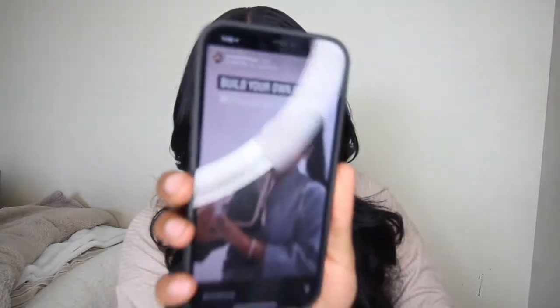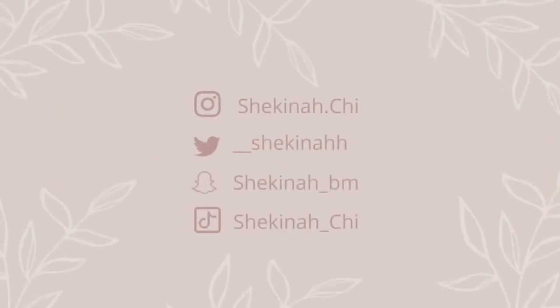Hey everybody, welcome back to my channel. My name is Shekinah, if you're new. Today I'm going to be doing an unboxing of an Amazon camera. Your girl has purchased the Canon G7X Mark II off Amazon. It came in a bundle — I was super skeptical, but I did it for you guys. It was time for an upgrade: no more vlogging on my phone, no more vlogging on my big camera either.